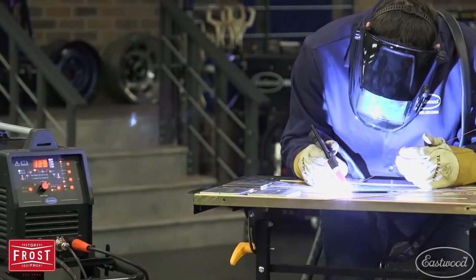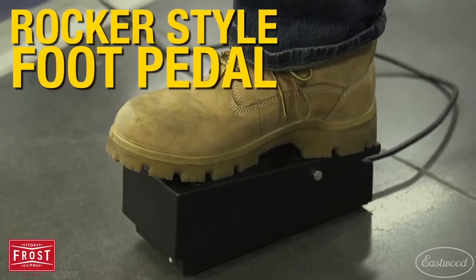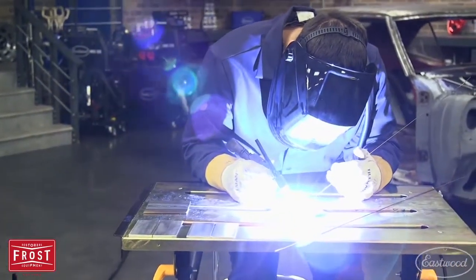You can use the trigger on the torch, or for more precise amperage control, switch to the rocker style foot pedal, giving you the heat control you need to make quality welds.